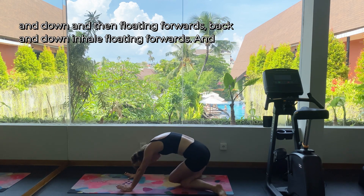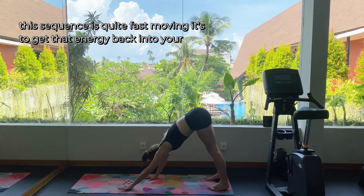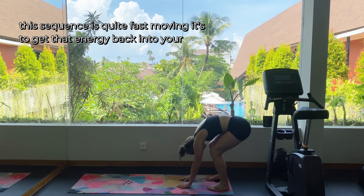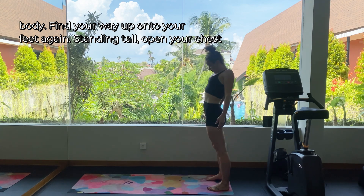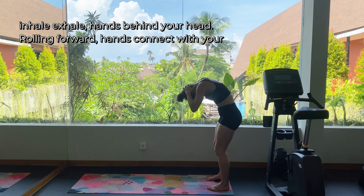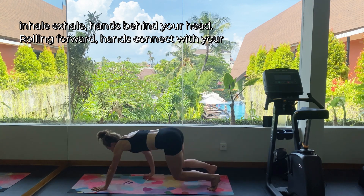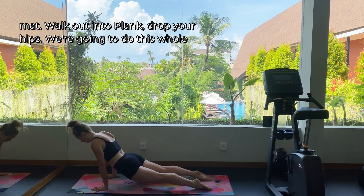This sequence is quite fast moving — it's to get that energy back into your body. Returning to all fours, extend the leg behind you, cross your knees over each other and find this floating cow face position. You're sinking your hips back and down and then floating forwards — back and down, inhale, floating forwards. Find your way up onto your feet again, standing tall, open your chest. Inhale, exhale, hands behind your head rolling forward, hands connect with your mat, walk out into plank, drop your hips.